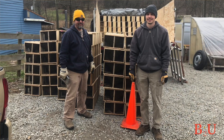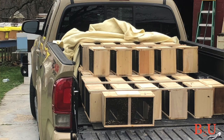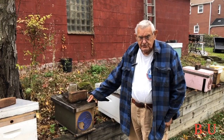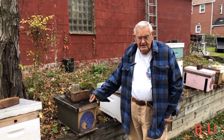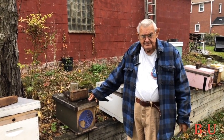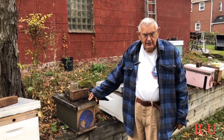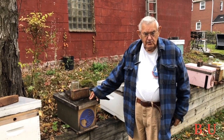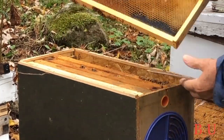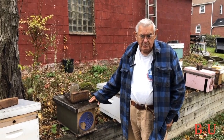Most people don't mail order their bees — they just pick them up from a local beekeeper. The other form is a nuc, which is a mini hive. A nuc is really a miniature hive with a laying queen, brood in all stages — eggs, larvae, pupa — and it has honey and pollen. It'll really build fast. It can be five frames, three frames, or even two frames. Five frames is popular.